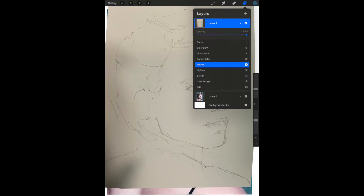So click the Layers tool and then the little N on layer 2 — layer 2 is the photo you just took of your drawing. You should see the opacity slider in the window that opens up. Move the opacity slider to the left; I usually take it down to about 70% or so.